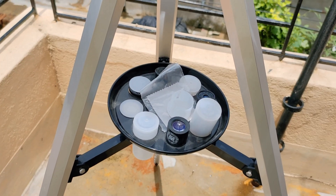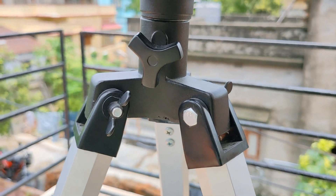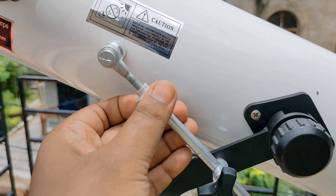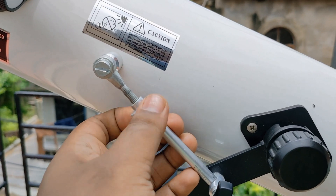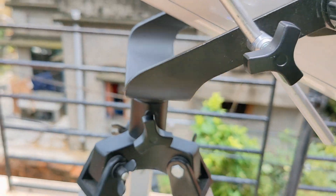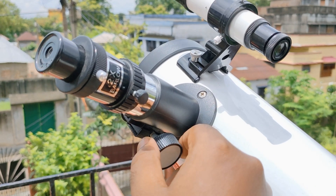The reflector telescope has a premium quality stand which gives you stable support, as I already showed you in a previous unboxing video. This adjustment rod is very helpful to adjust the up and down motion on a microscopic level, and this knob is for horizontal movement. It's also very easy to focus using this little wheel.